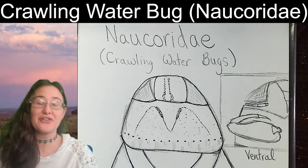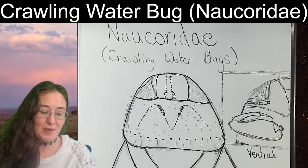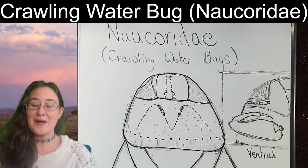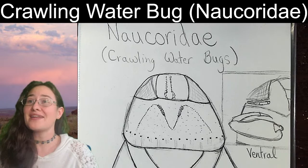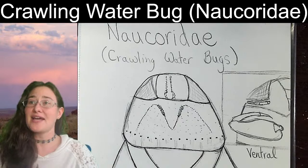Hello ladies and gentlemen, this is Trisha with Insectopia. We are looking at an insect that we sketched in the past — the crawling water bug in the family Necoriidae, sketched back in June of 2022. It is January 1st, happy new year! I have had an absolutely wonderful year with all of you.